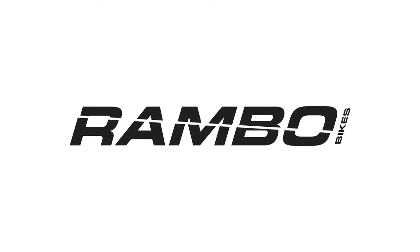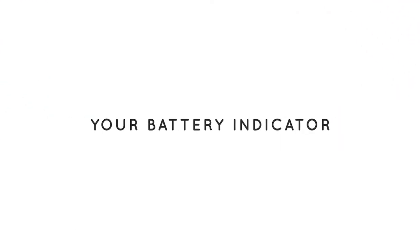Congratulations on purchasing your Rambo bike. Here are a few things you should know before going on your first ride.